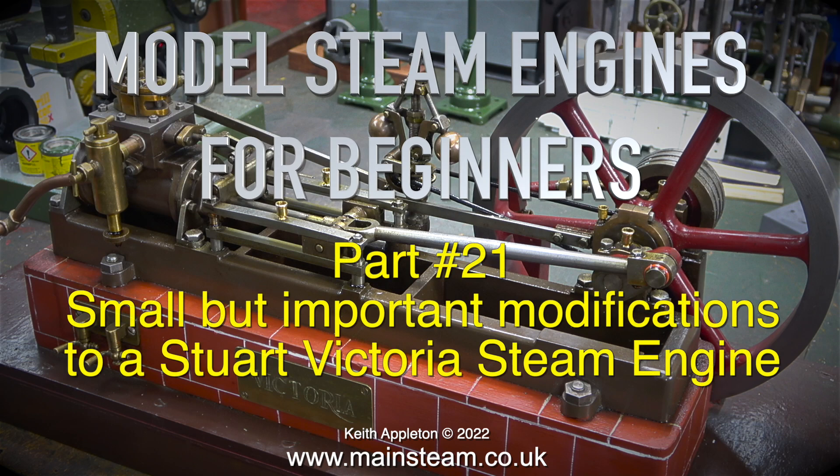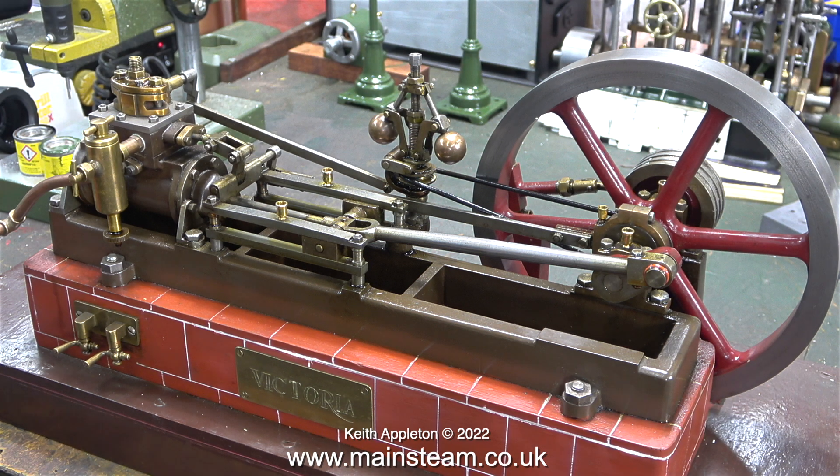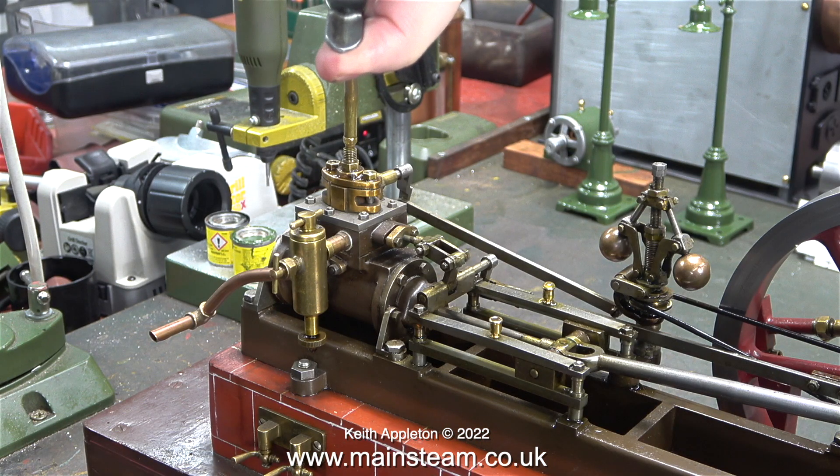Model Steam Engines for Beginners, Part 21: small but important modifications to a Stuart Victoria steam engine. This Victoria is part of my collection. When I bought it, it was complete with a boiler, but the boiler was far too big for the engine. So I rebuilt this boiler a while ago because it was looking a bit worn, and I intend to use it to supply steam for a Stuart triple expansion engine that I'm working on.